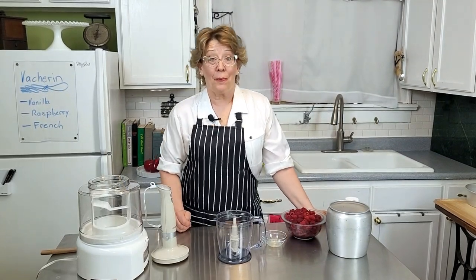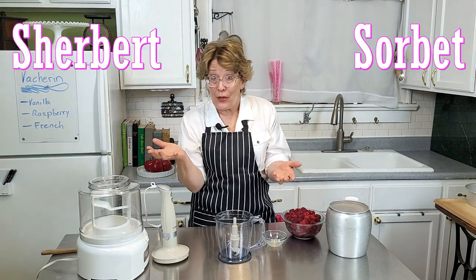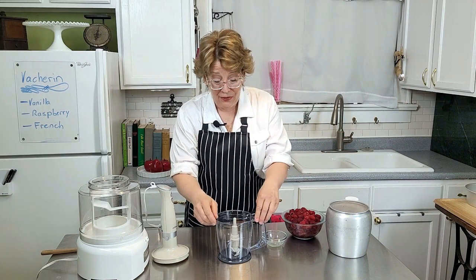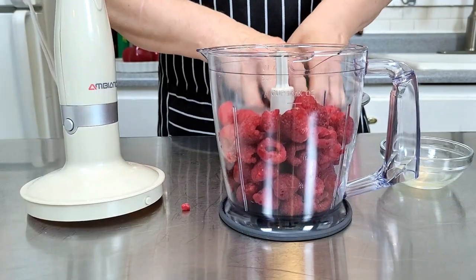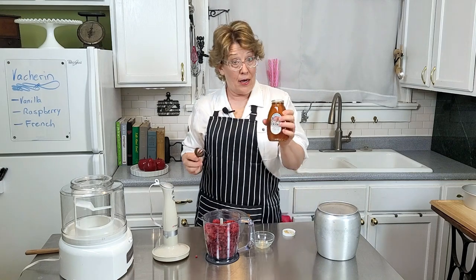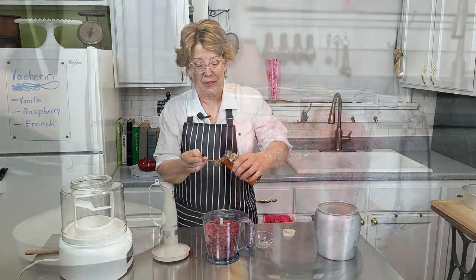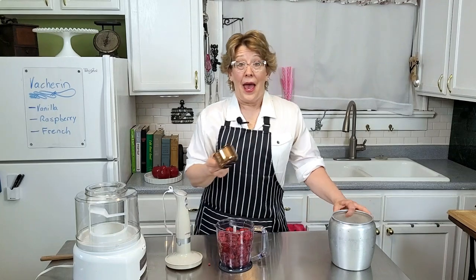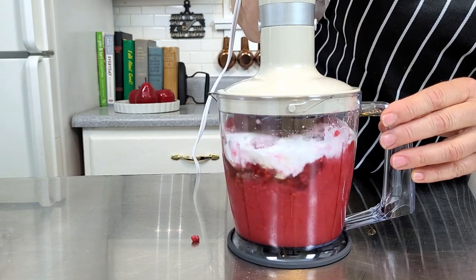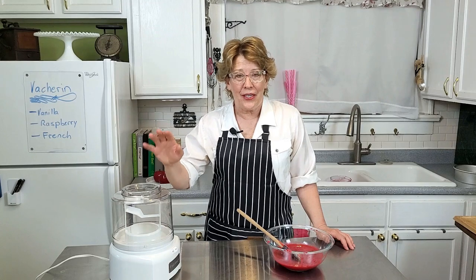While your meringues are baking, let's get started on the raspberry sorbet. The difference between a sorbet and a sherbet is that the sorbet has no dairy, no milk. You start with three cups of raspberries, or 370 grams, two tablespoons of honey — I'm using Illinois Beekeepers Association honey, it's all natural — one teaspoon of lemon juice, and one cup of sugar. Whiz that all together and then strain it to get out the gazillion seeds.